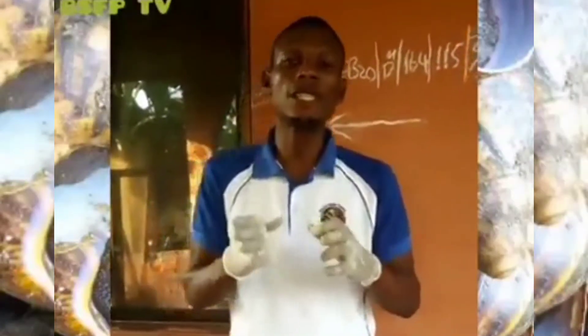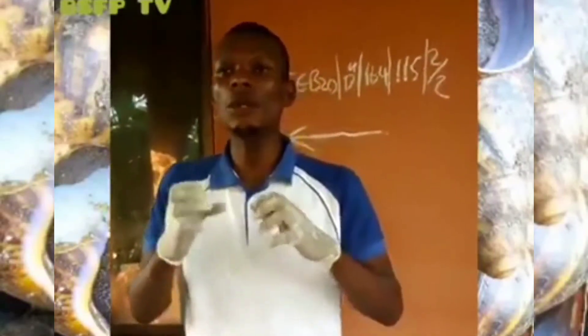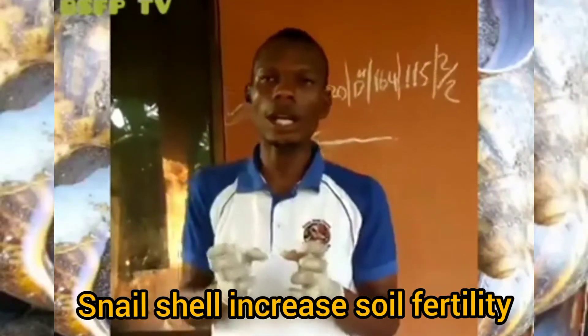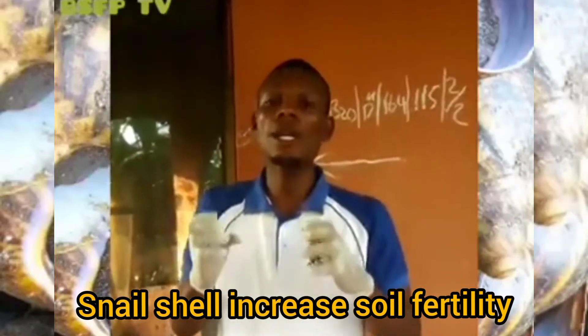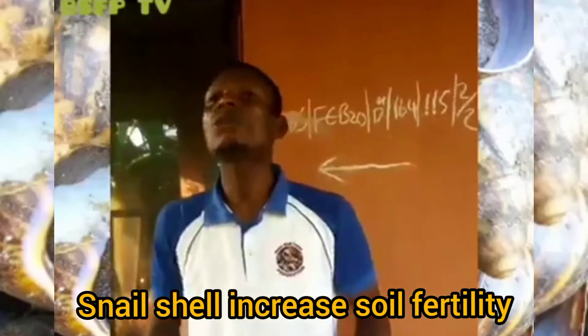And even in soil fertility, the shell is very good. Once you grind the shell and place it in your soil, it is very good for your soil. It makes your soil very rich. So you can see snail farming is very profitable.